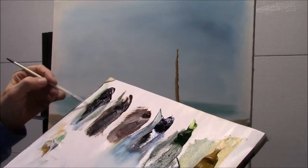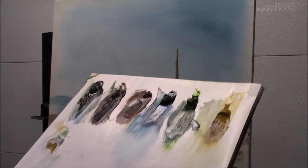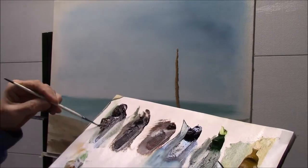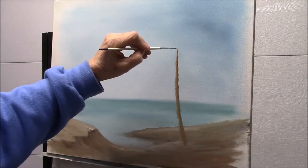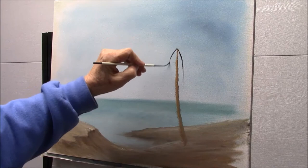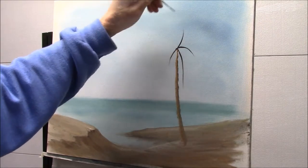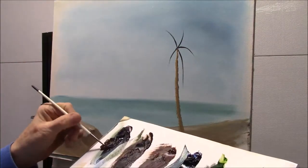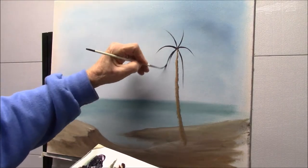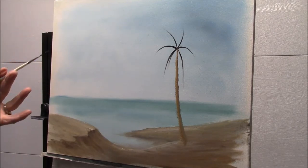I'm getting a really thin mix, so I'm going to dip again because I want this a little bit thinner. Now I'm making palm leaves — they're kind of droopy. Some are longer, some are shorter. Some go out, some go actually up in the air. There are a thousand ways to do this, and if you look on YouTube you'll see a lot of different people doing palm trees. Everybody has their own method; my way is just another method.